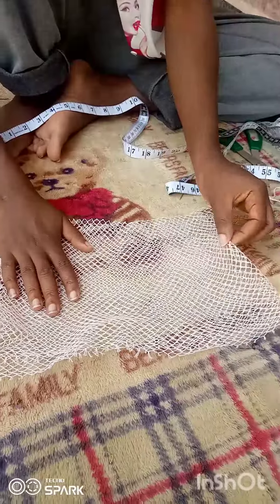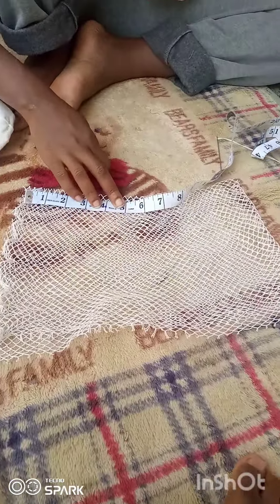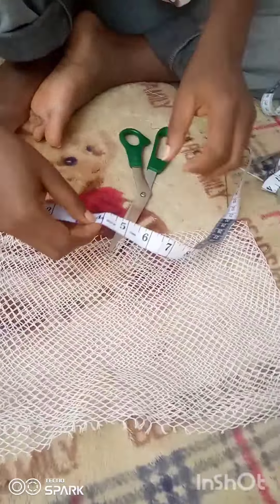After folding it into two, I measure five inches from the top and four inches downward like this.